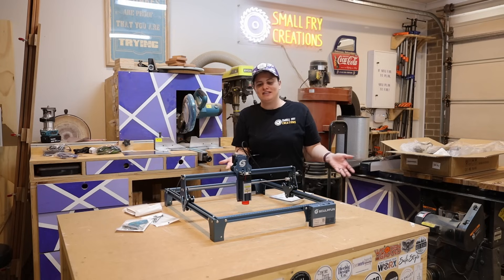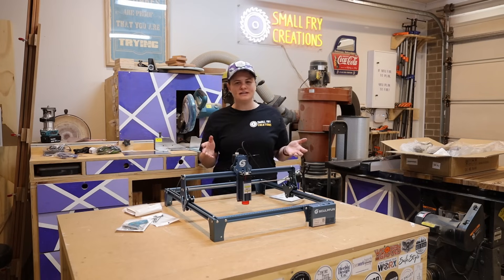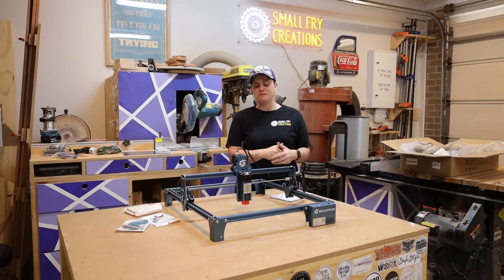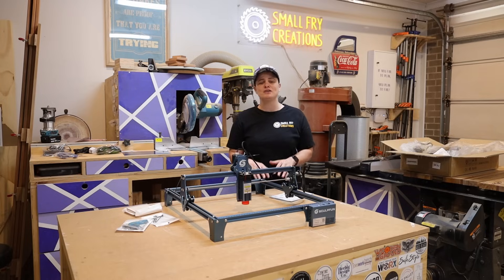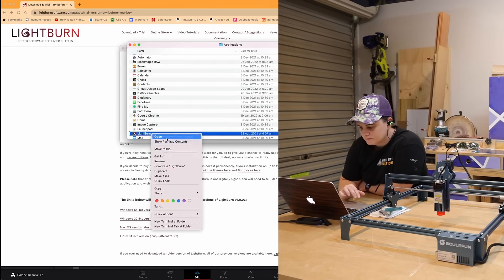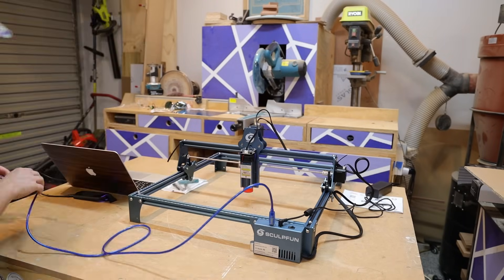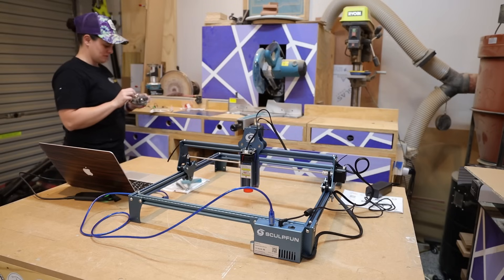We're now up to the point where we need to try and use this thing, and we need some software. I'm going to use LightBurn - that's what everyone recommends. It is a paid service; there are some free ones out there, but I plan on using this quite a lot in the future so I want to start off on the right foot. I'm going to get my computer, download LightBurn, and get it set up. I'm just going to put my glasses on just to be safe.